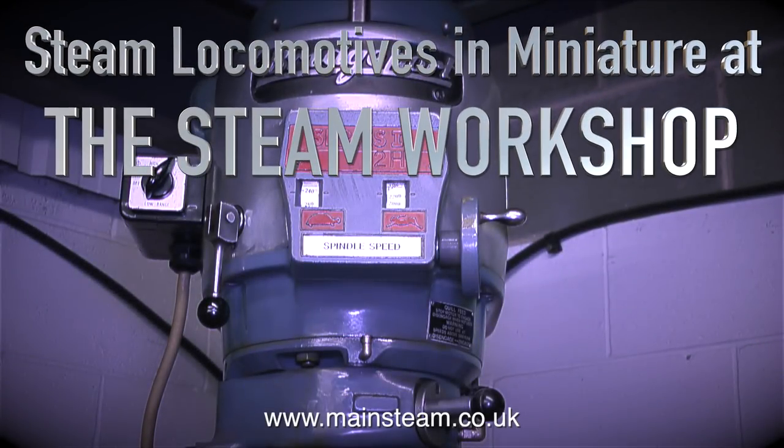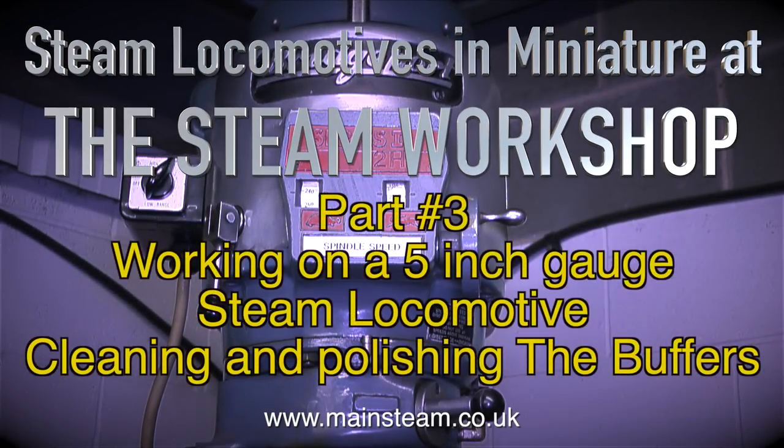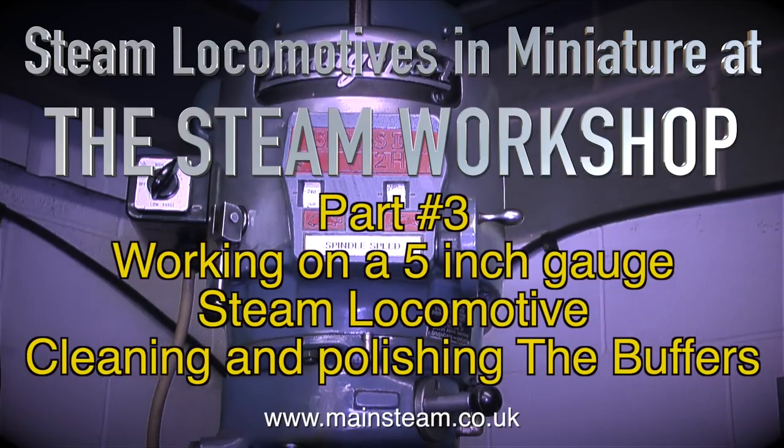Steam locomotives in miniature at the Steam Workshop, part 3. Working on a 5-inch gauge steam locomotive, cleaning and polishing the buffers.